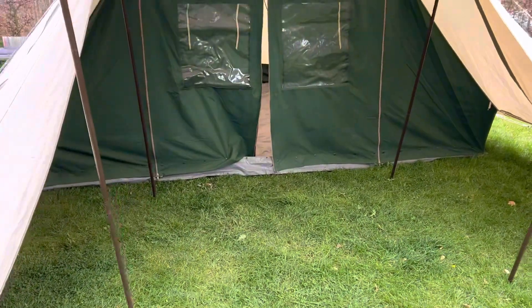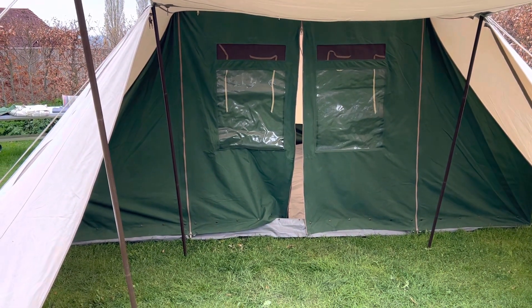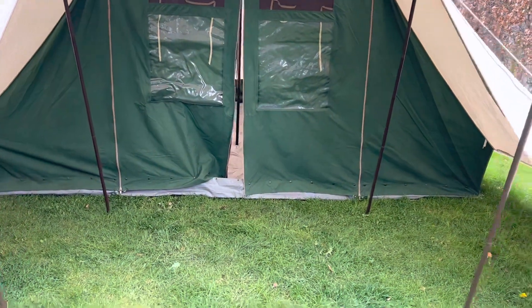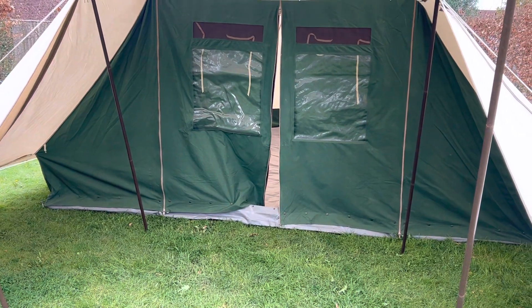As usual, the sewn groundsheet comes up at the sides to keep a bit of floodwater out. In every way a 10 out of 10 Devard Albatross in a great color and with the four wings — superb. Thank you for watching.